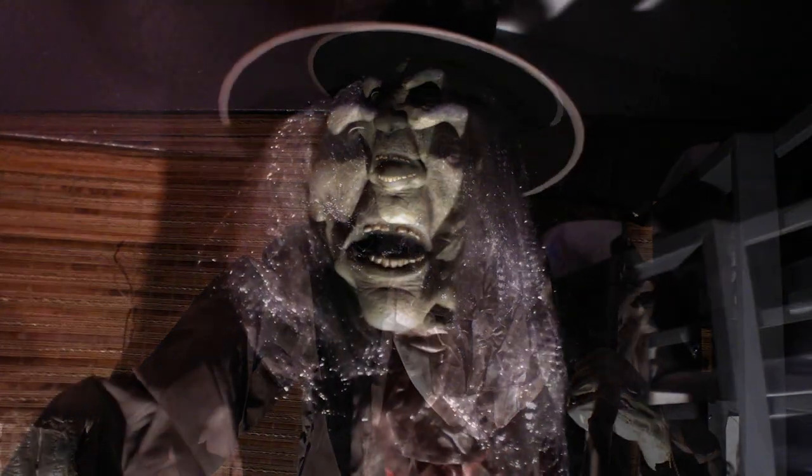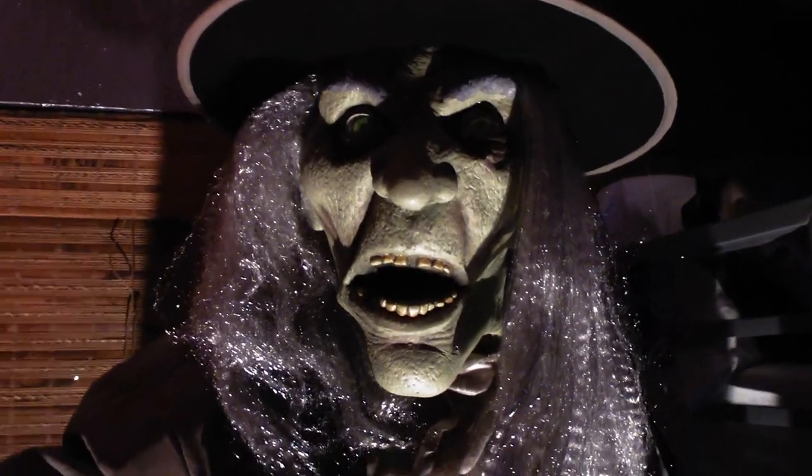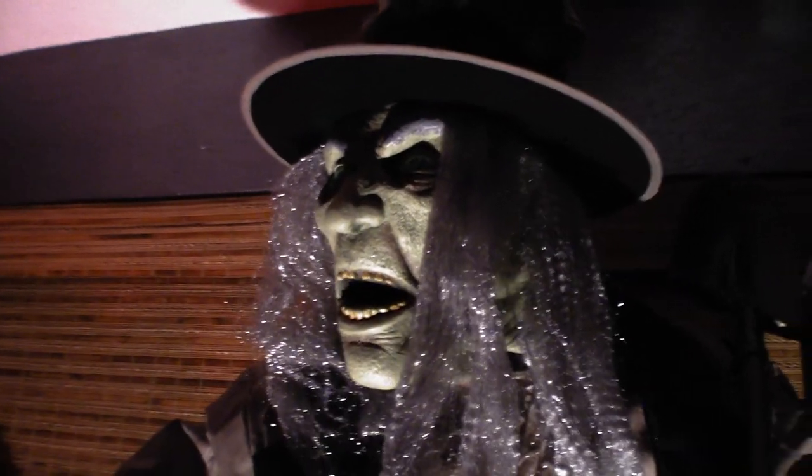This guy retails for $179 and I think he is 100% worth that, but I'll get into that a little bit later on. For now let's talk about his detail — first off we're going to start at the head.